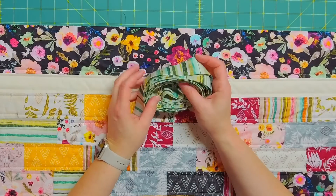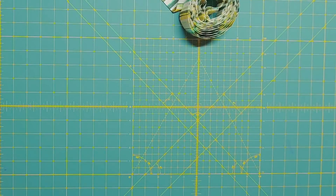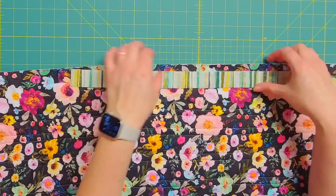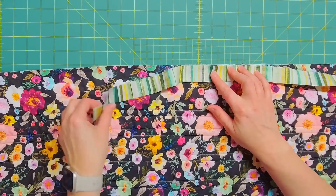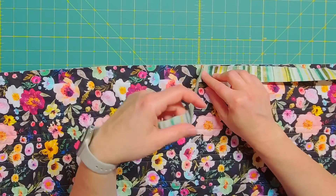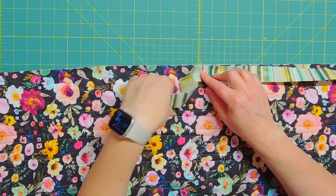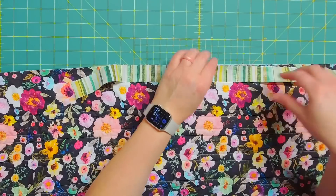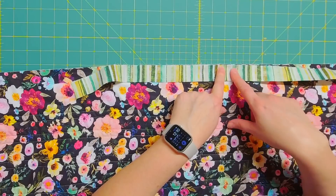Here is the quilt that my binding is going on to. This is the front of the quilt, and I actually like to attach my binding to the back of the quilt. I lay my binding with the raw edges together — the raw edge of the quilt and the raw edge of the binding — and then I'll start sewing, leaving a tail here as I sew. We need to bring the binding together at some point, so leaving a nice long tail gives you enough room.